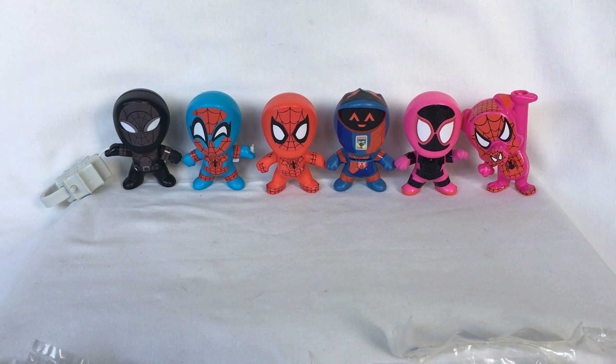So that's a look at the different action figures of Spider-Man: Into the Spider-Verse released by McDonald's Happy Meal in 2018. Thank you all so much for watching.